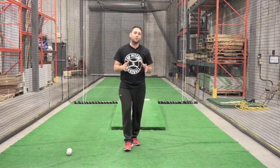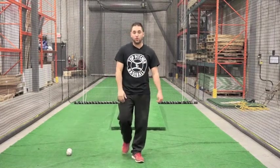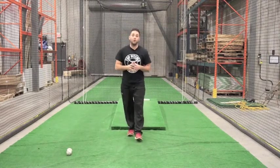We're talking about pitching here, but not only pitching. It's all about arm strength for any position in the baseball field. So what we're going to work on is...